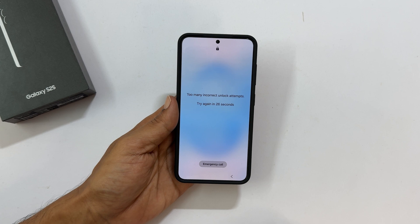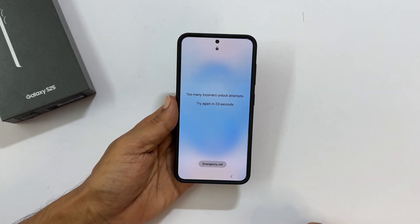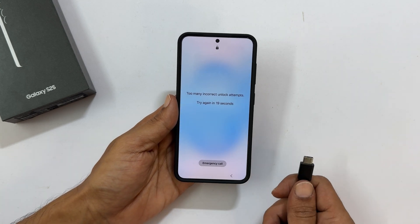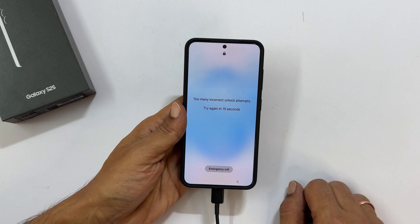Back up any important data if possible before proceeding. Connect your Samsung Galaxy S25 to a computer or another Samsung phone using a USB-C cable, ideally the one that came with your phone.